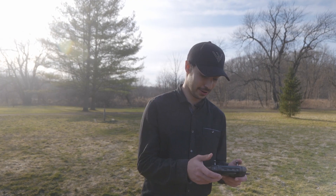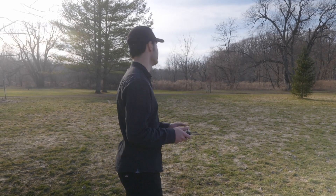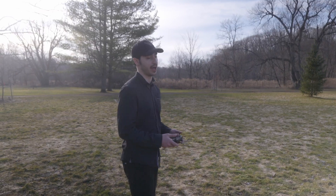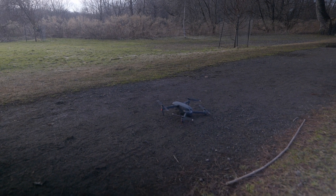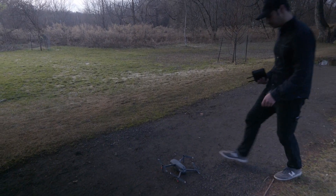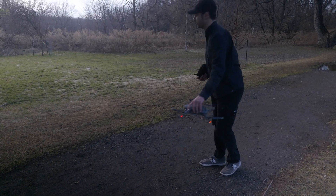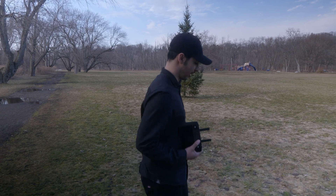We're at 25% battery, so we're going to land it — that's the same point we landed the Inspire. Low battery warning and we are at 19 minutes of flight time. It's harder to land the Mavic on soggy rough ground, so I'll go land it somewhere flat. Surprisingly, a little bit better flight time on the Mavic even with the wind. As long as the footage was stable, I would say the Mavic did better today.